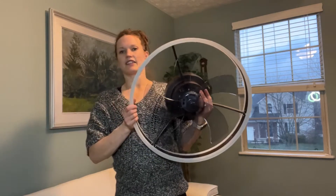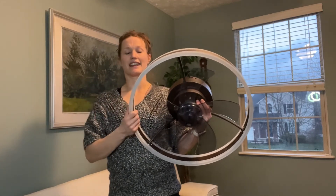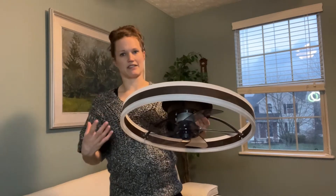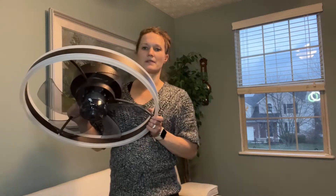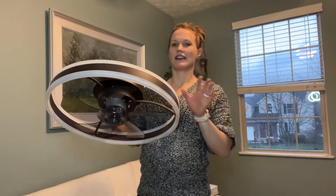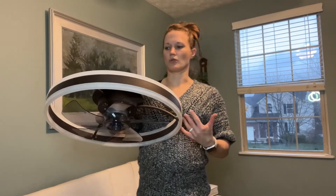Really easy to use, great to have up in your house, really looks nice — aesthetically pleasing and nice and light. You can see here it's easy for me to hold, which makes it really easy to install as well. It's not like you need a professional or a bunch of people to help put this up. I can do this on my own, nice and easy, done in maybe 5-10 minutes and you're up and running, keeping those rooms nice and cool.